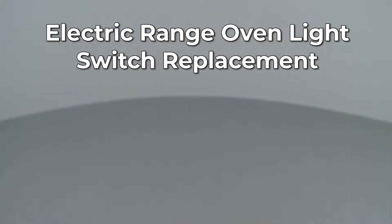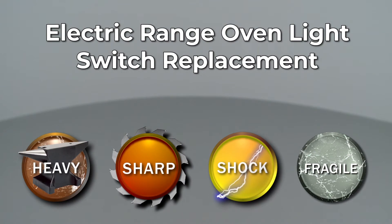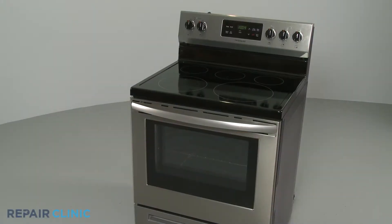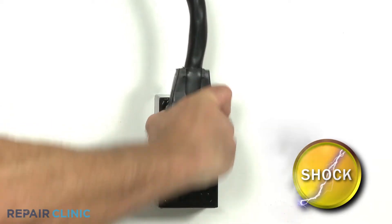Since Repair Clinic encourages you to perform this repair safely, a warning icon will appear when you should use caution. Before you replace the oven light switch in your electric range, be sure to unplug the power cord or shut off the power supply.